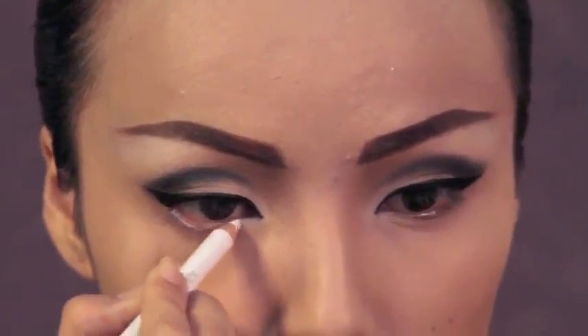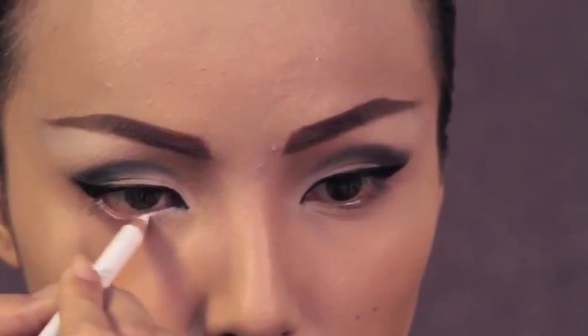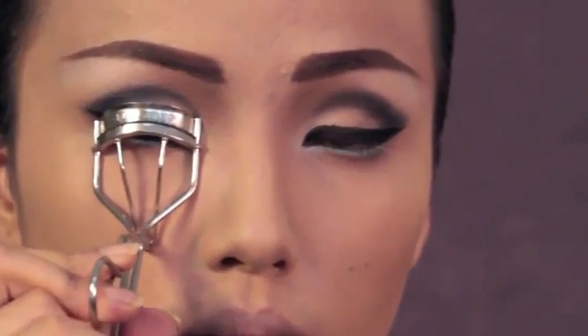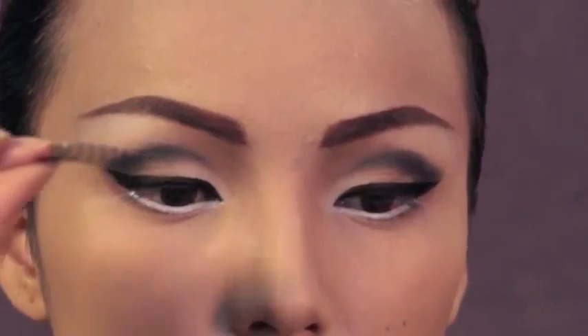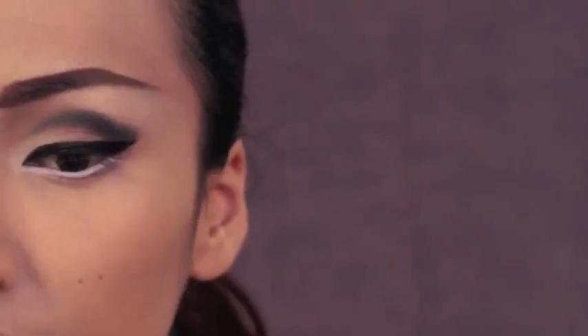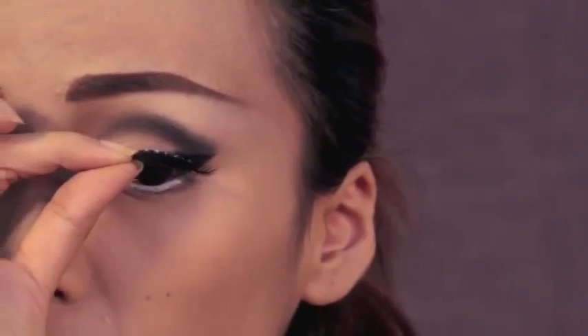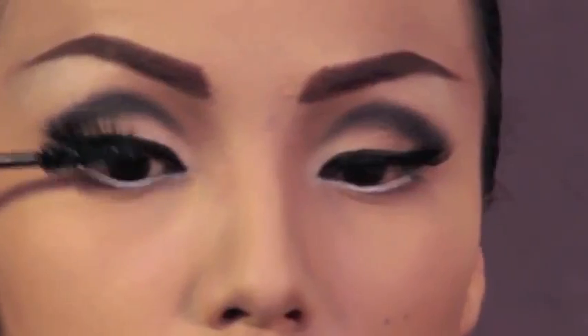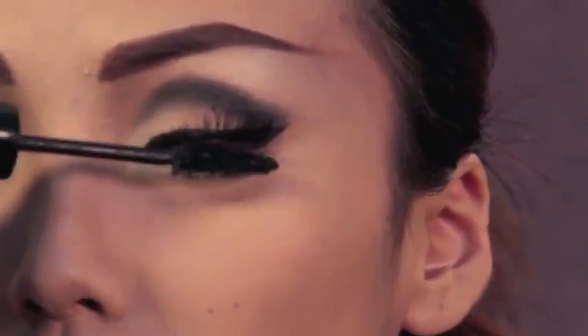Next I'm using this white eyeliner on my waterline to make my eyes pop. Curl your lashes to make your eyes look more open, and then add soft natural looking false lashes to both of your eyes. After the falsies, I'm taking the Balm's What's Your Type Bodybuilder Mascara and applying it to my lashes to give it more volume and length.